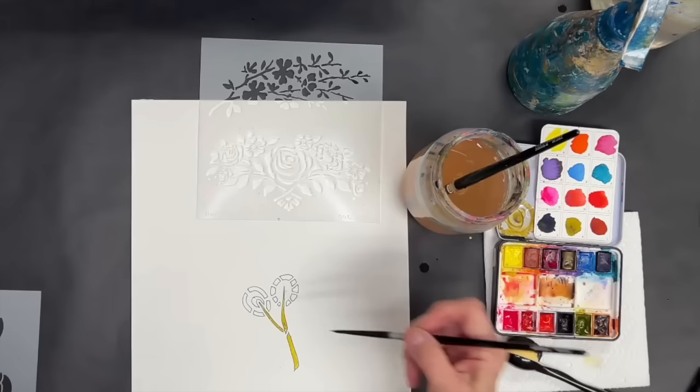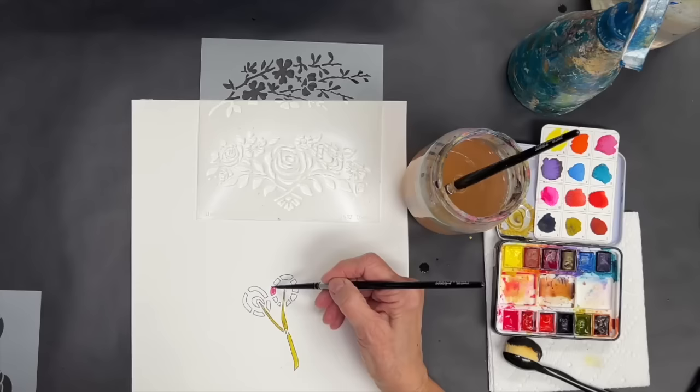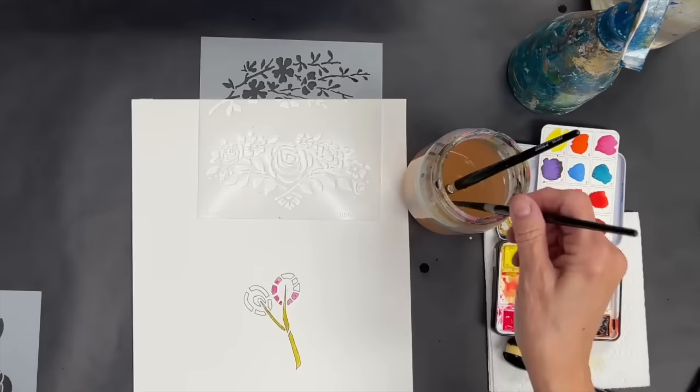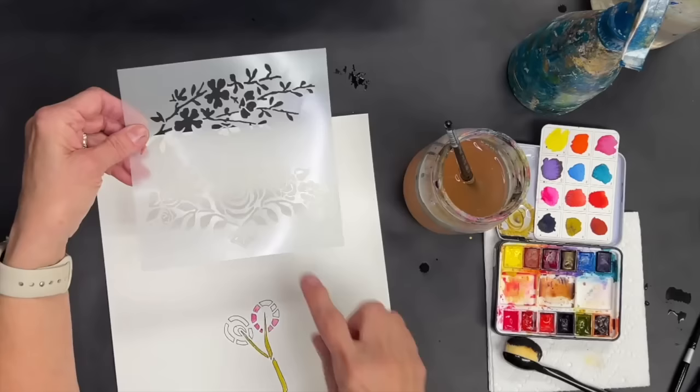You can just go in and use it like a coloring book. That is certainly a great way to use watercolor with stencils. I think you've got the idea right there.